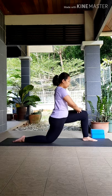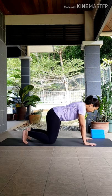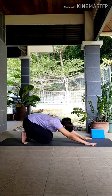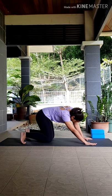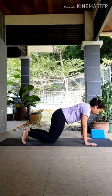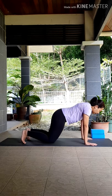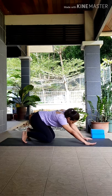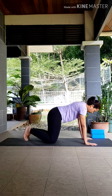Coming back to your tabletop position. From tabletop, start drawing circles with your hips. You can make your circles as small or as big as you want — try not to force yourself here, listen to your body and do what feels good. We want to ease the hip opening. Make sure you're drawing circles the other way as well, inhaling at the top, exhaling as you reach your hips towards your heels. Take your time, just moving with your breath. When you're ready, come back to your tabletop position, realigning your shoulders on top of your wrists, hips on top of your knees.